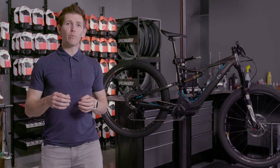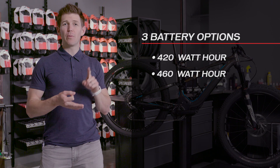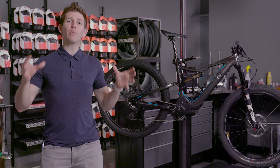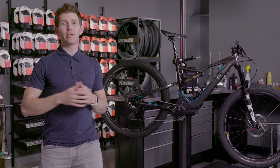For the Levo line, we have three different battery options: a 420 watt hour, a 460 watt hour, and the big 504 watt hour battery. What that means is how much stored energy they have — the bigger the number, the more energy you have, and the farther you can ride your Turbo Levo.